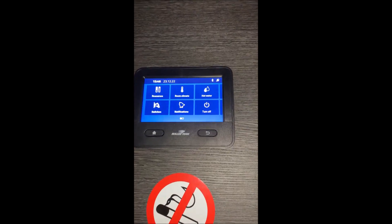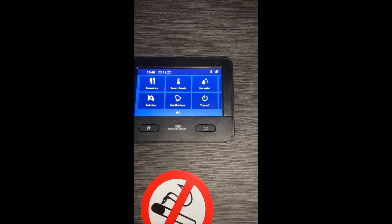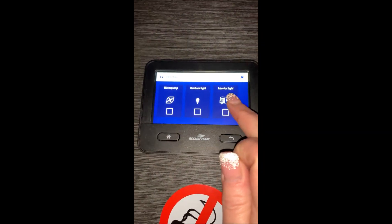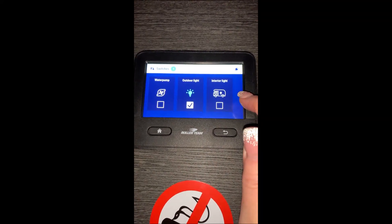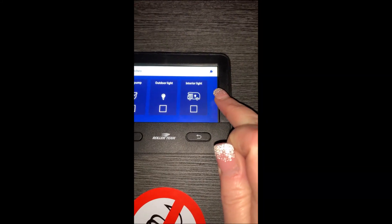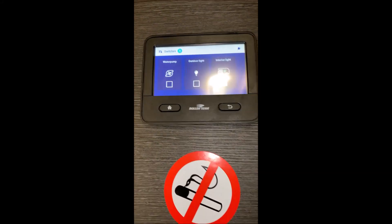So the first thing we want to do is go up to the operating screen up here on the home page. We can select switches, and then we have an option for the outdoor light. So that's the outdoor light on where the tick is — turn that one off again — and then for the interior.